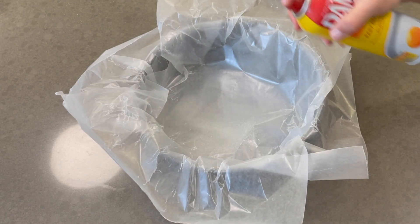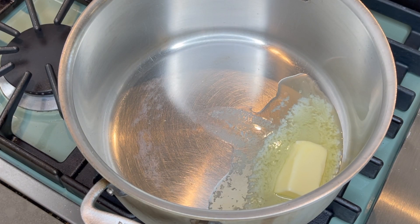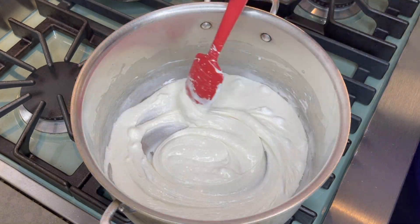Line the pan with wax paper and spray with nonstick coating. Over medium-low heat, melt the butter. Then add your marshmallows and stir constantly until they are creamy and melted.